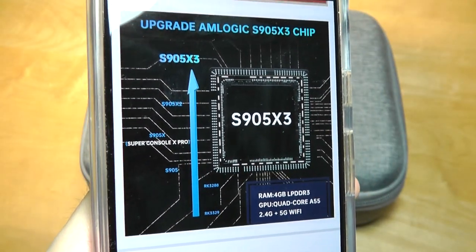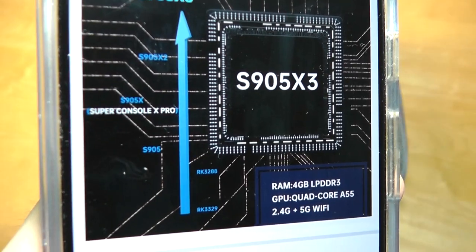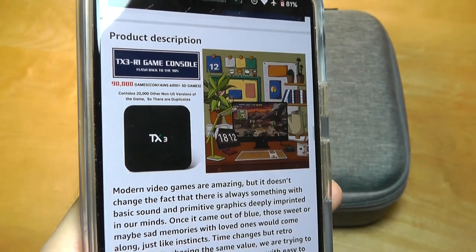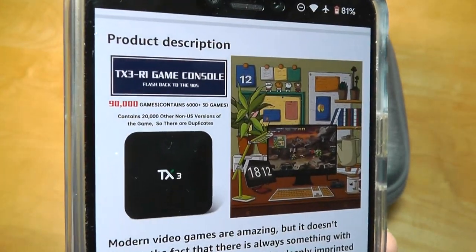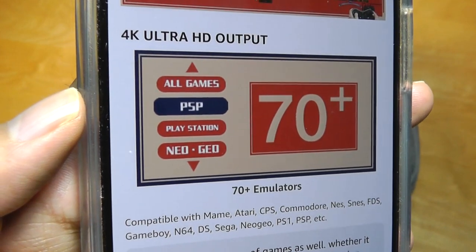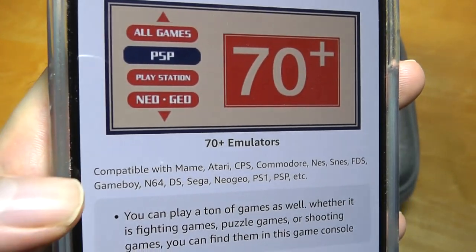It includes two controllers in the box, and it's 4GB of built-in RAM with a quad-core A55 chipset. So it's not going to be the most powerful thing in the world, but for these retro games it should be more than sufficient. Supported stations include PSP games, Neo Geo games, PlayStation games, and so on.